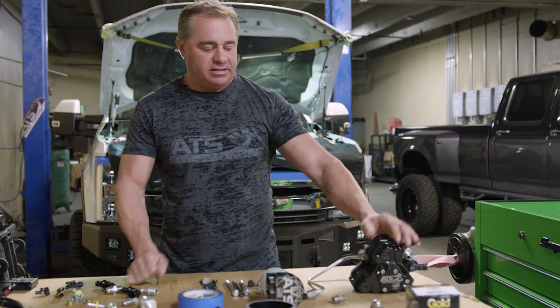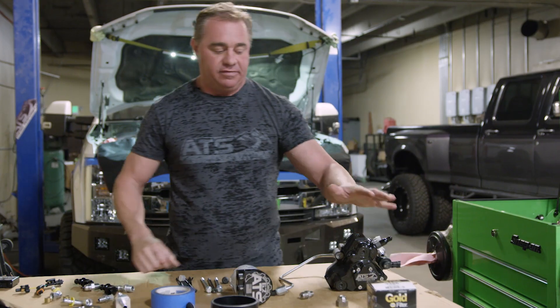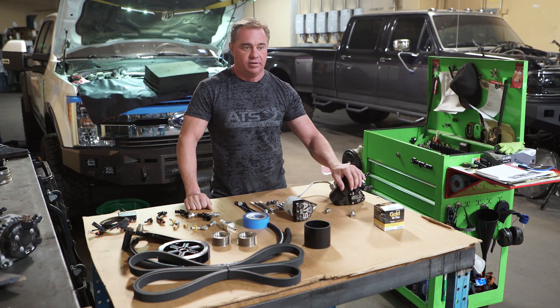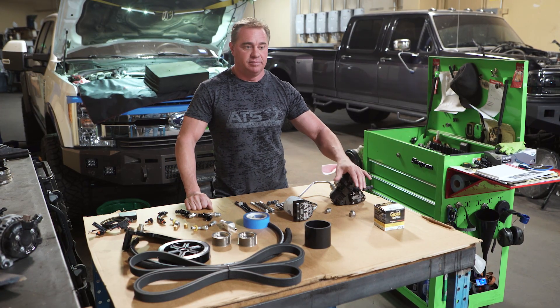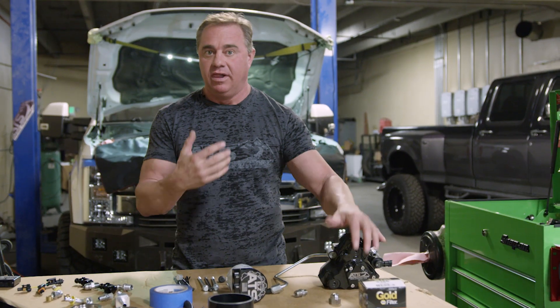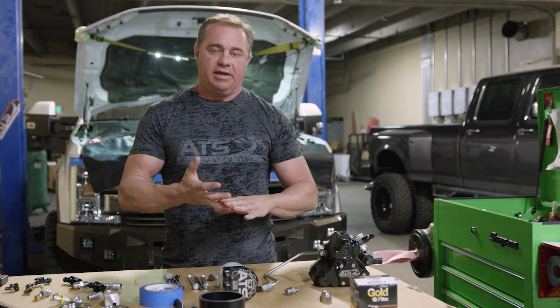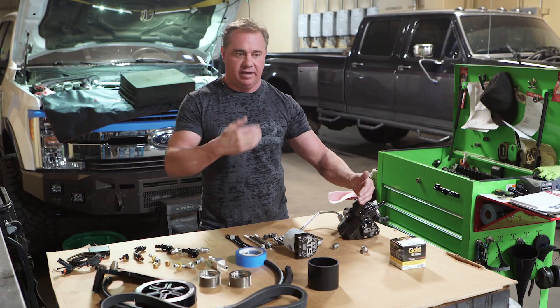What we do is we add a secondary CP3 system. This secondary CP3 basically splits the load of the fuel that's being injected to the motor, so you have a reliable system and it doesn't stress the CP4. Your CP3 splits that load so it gives you the full volume you need, and mainly it's about the pressure you want to maintain — maintaining your fuel volume so you get both pressure and volume.